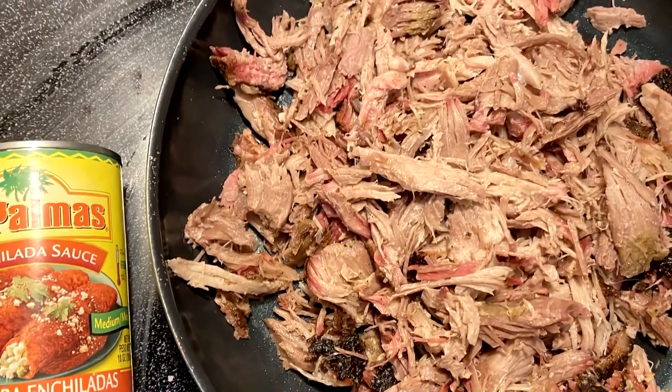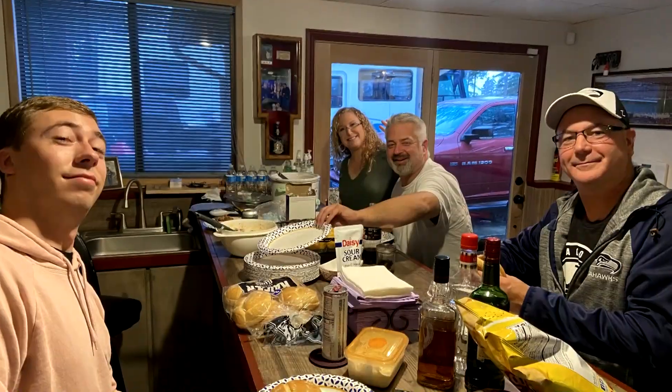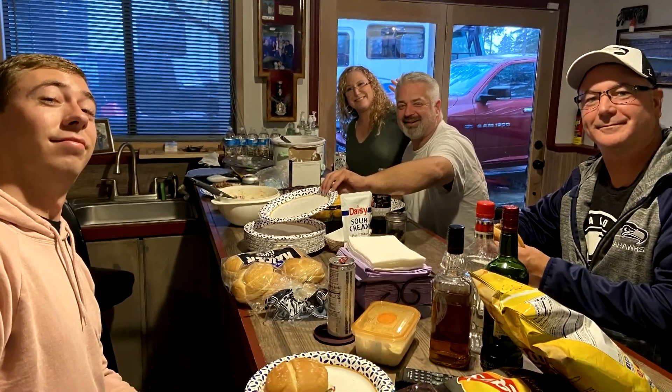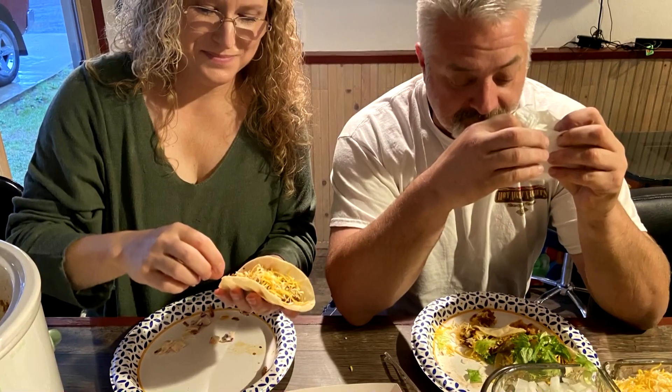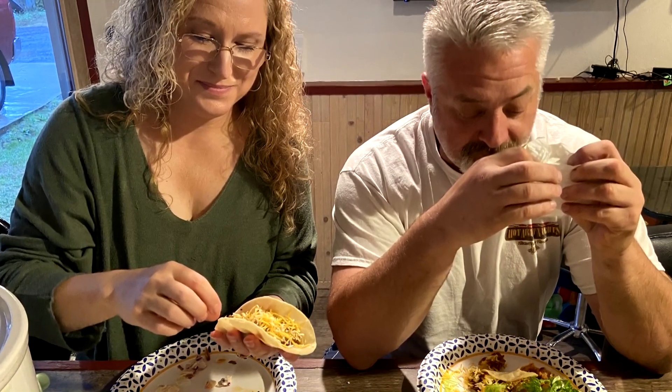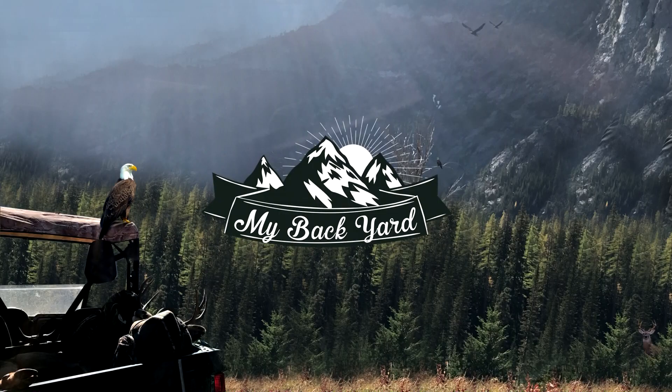My wife sautés the other third in enchilada sauce and will add taco seasoning at the end. For the sandwiches, we have hamburger buns, cheese, and homemade coleslaw. For the tacos, chopped onions and tomatoes with grated cheese on corn tortillas. Enjoy and don't forget to like the video and subscribe to the channel. We'll see you on our next adventure.